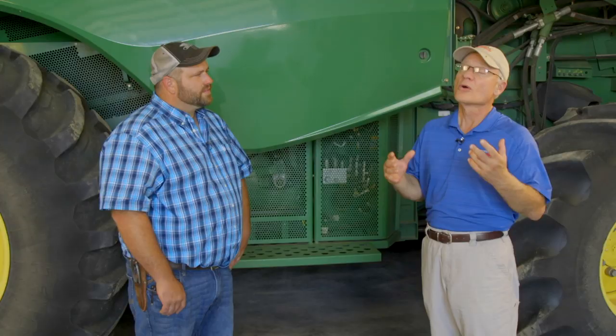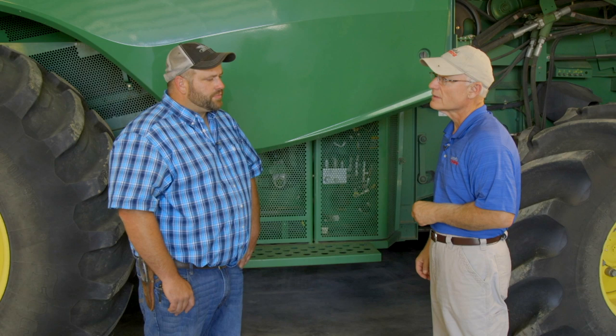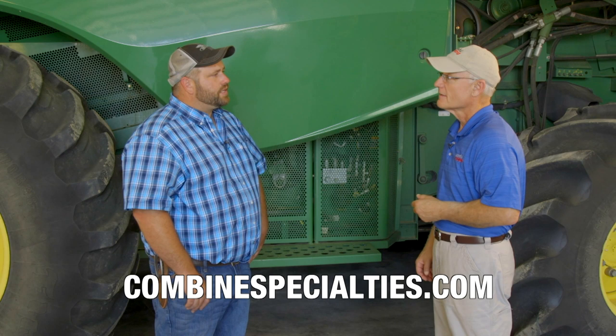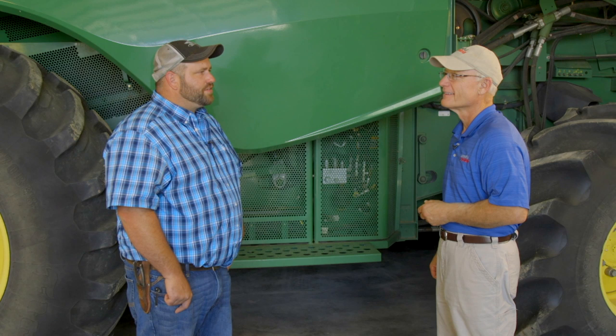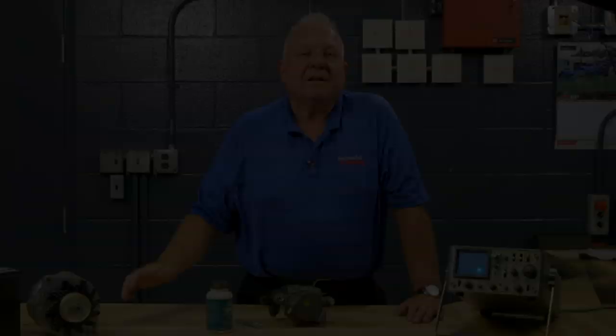For more information about Combine Specialties, the best place would be at combinespecialties.com. And Rodney doesn't just do combines — he does everything ag equipment: tractors, grain carts, anything ag-related. So all your repair and maintenance needs in western Kansas and eastern Colorado — engines, transmissions, you name it. We'll see you again next week on another Top Shop Tour.